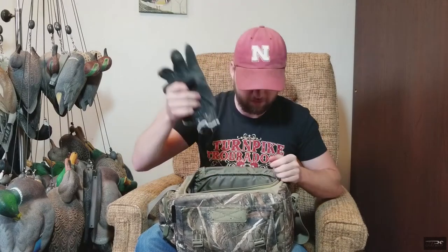Headlamp — pretty self-explanatory; being out early or late, you've got to see what you're doing. Got a spare set of gloves — I usually have decoy gloves too but those are put away for the season, so these are for field hunting. And a box of shotgun shells — right now I've got BBs in there from goose season. It varies from 4 to 2 to BB depending on the time of year and what I'm going after.